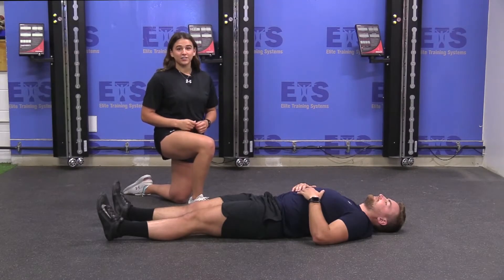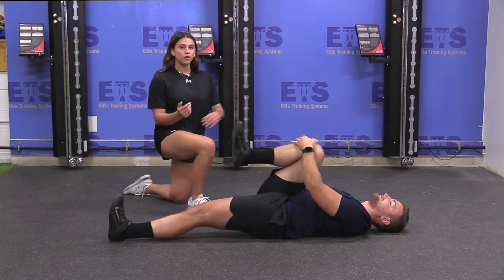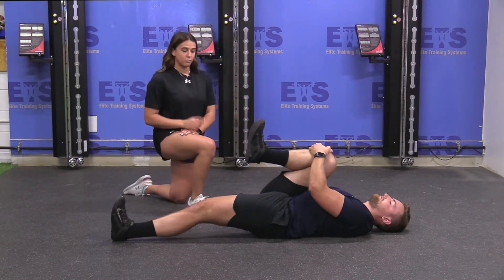Today we are going to be doing alternating supine knee hugs. Starting off on your back, you're going to bring your knee up, grabbing it with your hands and pulling it towards your chest. This is stretching out your glutes and a little bit of your hamstrings. In this position, you want to make sure that your toe is pointing up to the sky.